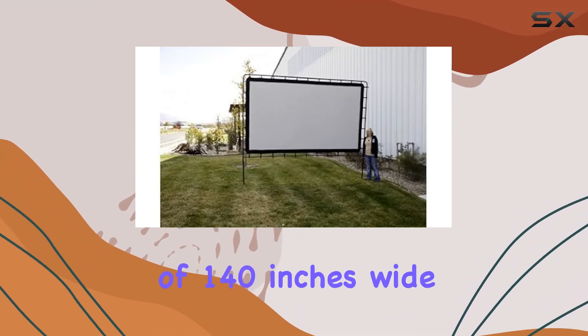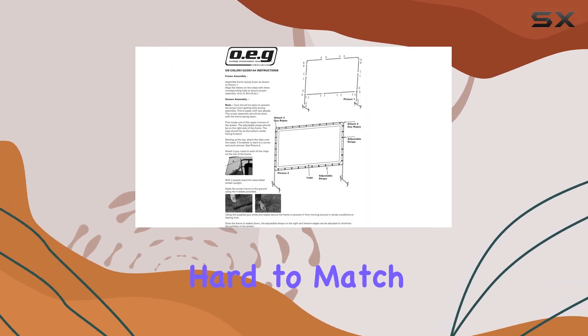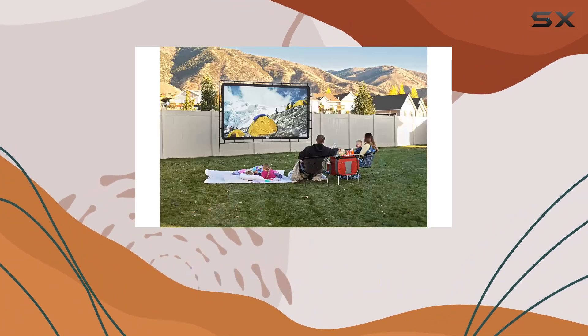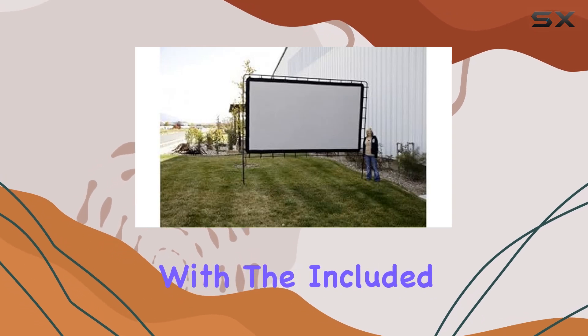With dimensions of 140 inches wide and 115 inches high, it provides a cinematic experience that's hard to match. I was impressed by the overall build quality and portability. The alloy steel frame feels sturdy and reliable, yet it's surprisingly easy to transport with the included carry bag.